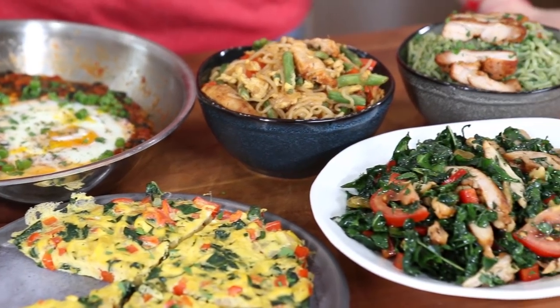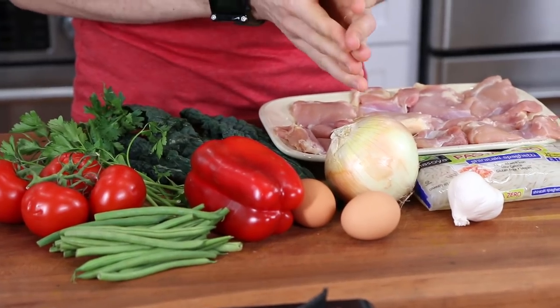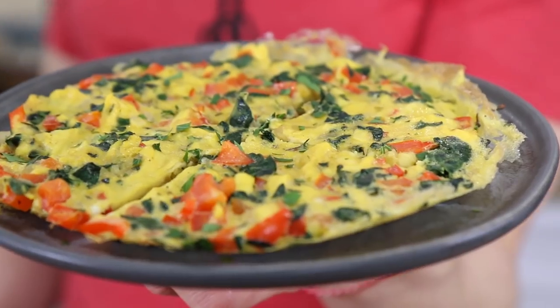What is up, meal prep family! I am crazy excited about today's recipe because we are going to make five completely different meal prep recipes for the week using 10 fresh ingredients. Today's recipes are going to cover breakfast, lunch, and dinner. So versatile and so easy, but there's one thing we always do in this kitchen — we bring the flavor. Meal prep masterclass is in session.